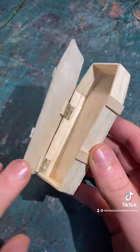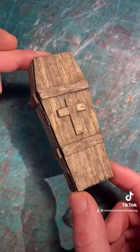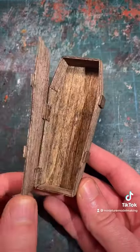Once the base structure is pretty much finished, you can add some detailing like a cross, and then you can stain the wood using some watered-down dark brown. And that's how you make a miniature coffin.